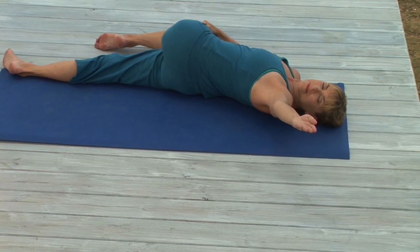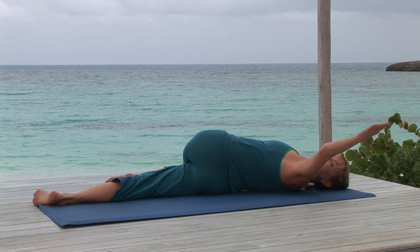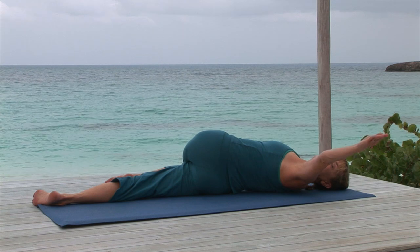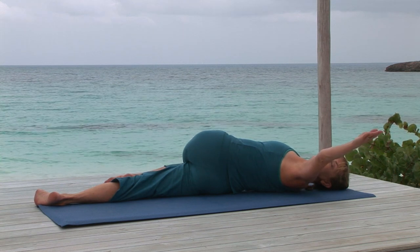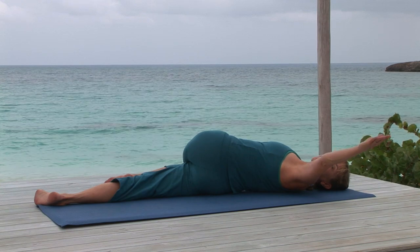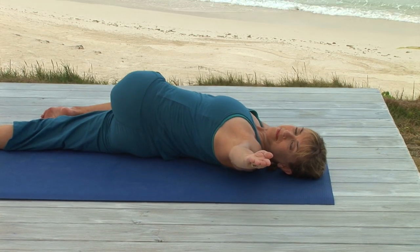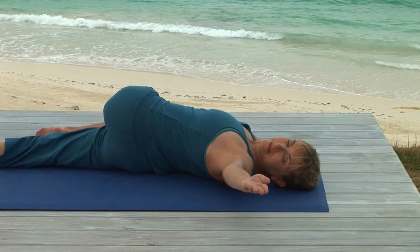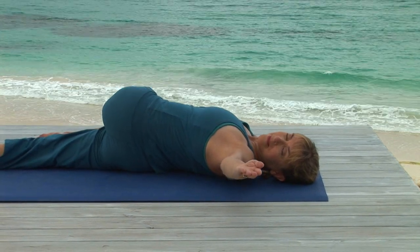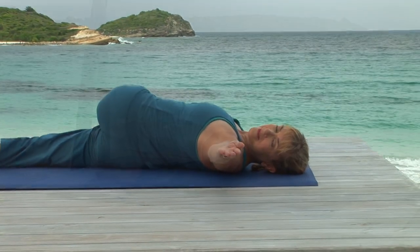On your next breath in, stretch your left arm out to the left, bringing it about halfway to the floor, and keep the arm active — this isn't just about position. Turn your head to gaze at your hand. And keeping your hand raised, exhale, pressing your left shoulder toward the mat. This will increase the work in your upper back muscles and really wring some of the tension out of your upper back. Keep your breath steady.